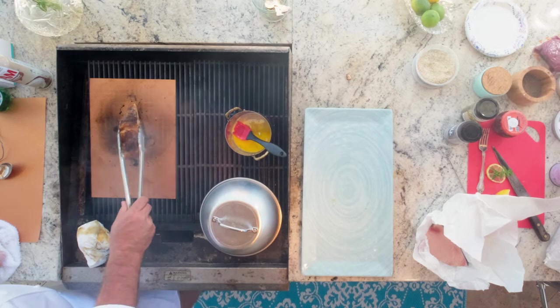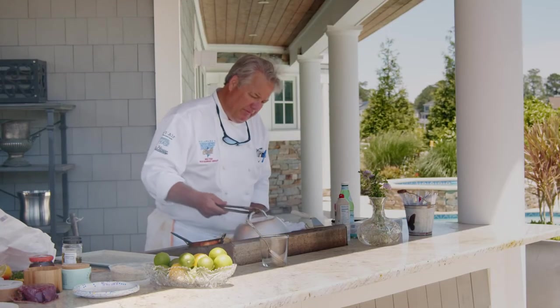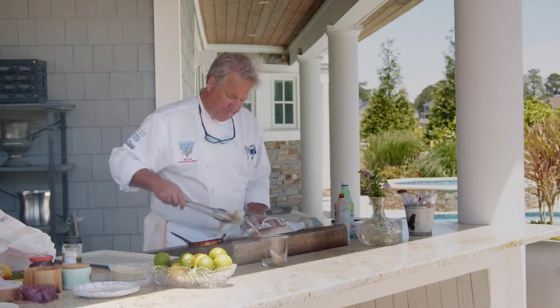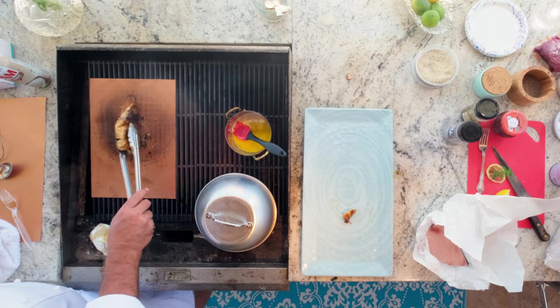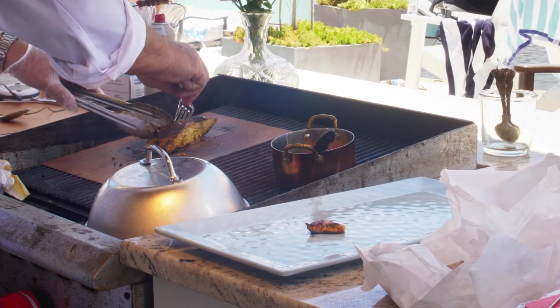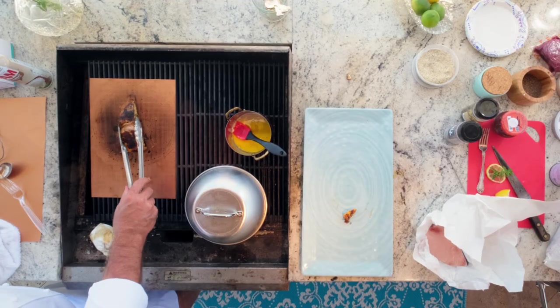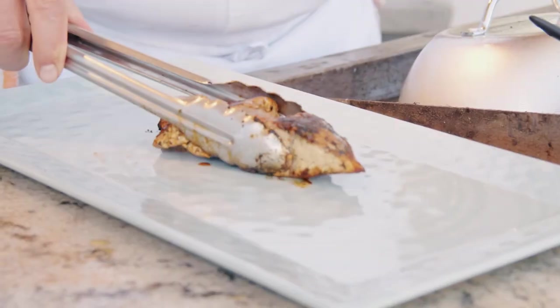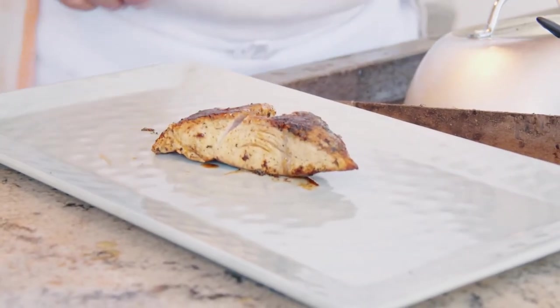I'm just going to flip it one more time for about a minute. Okay, we're good. Blackened mahi on the grill.